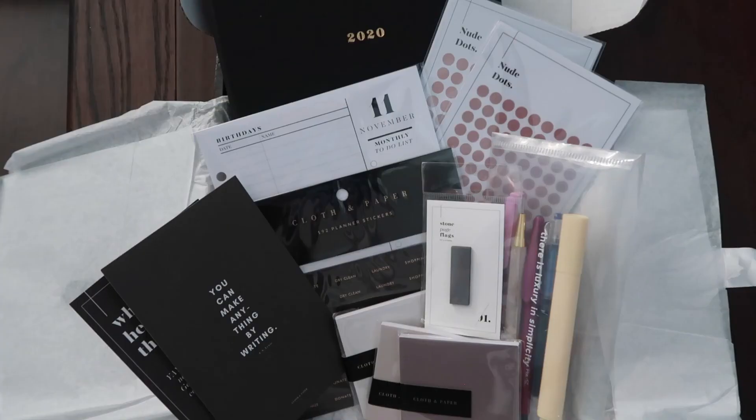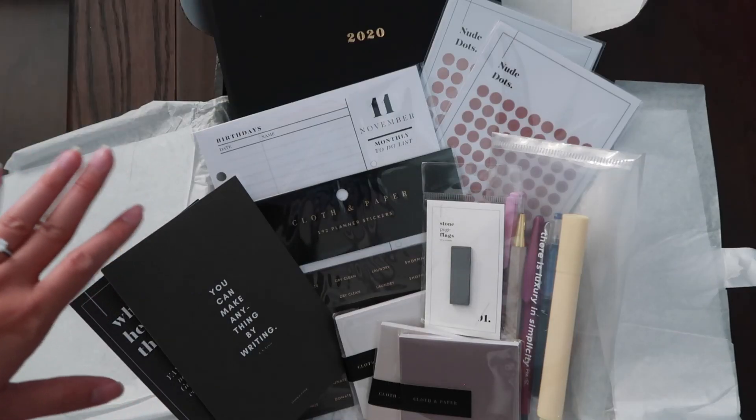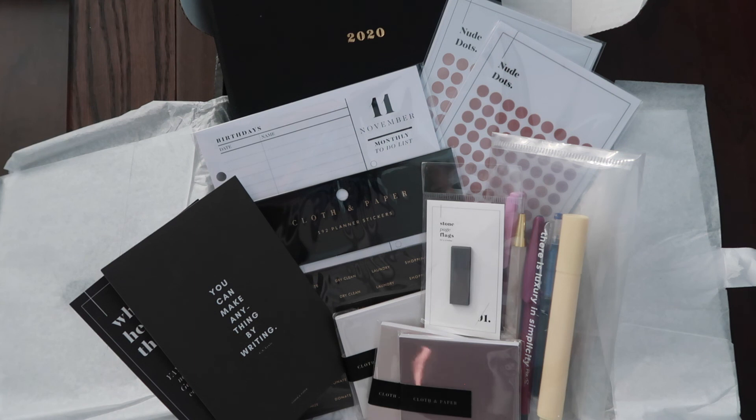So that is all for my Cloth and Paper subscription box! I hope you enjoyed this video and found it helpful. If you're new to my channel, please subscribe down below, and I'll see you in my next video. Bye!